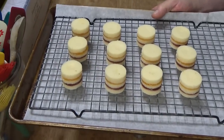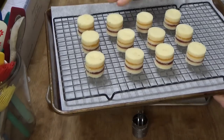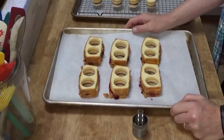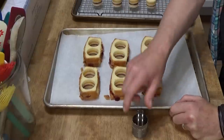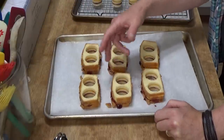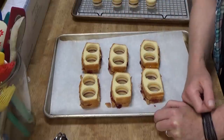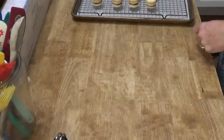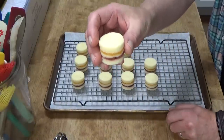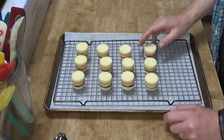Here they are — twelve petit fours. As for the scraps, don't throw these out. You can eat them as is; they might make a nice after school snack for your child or grandchild. Or you could tear them up and put them in a dessert goblet and top them with whipped cream, or put them in the freezer and save them for the next time you are making a trifle. Back to the petit fours — you could serve these as is, but I think they look rather naked, so I'm going to glaze them with white chocolate.